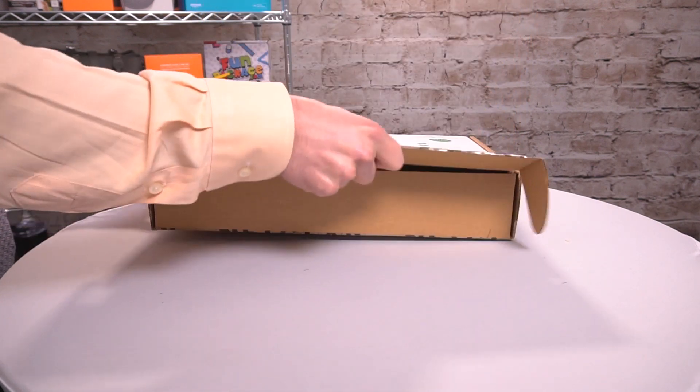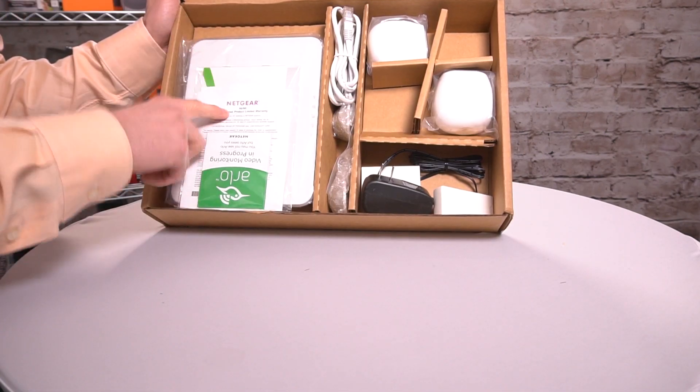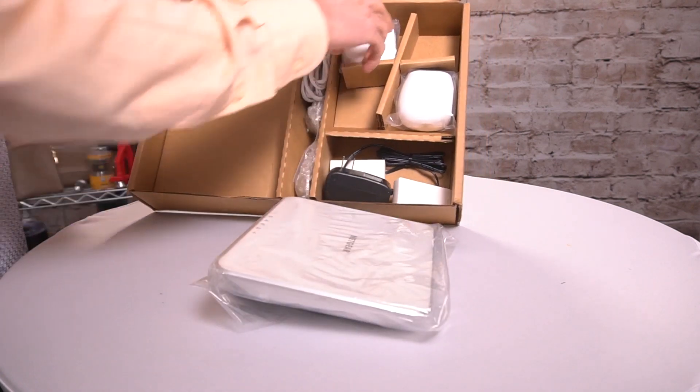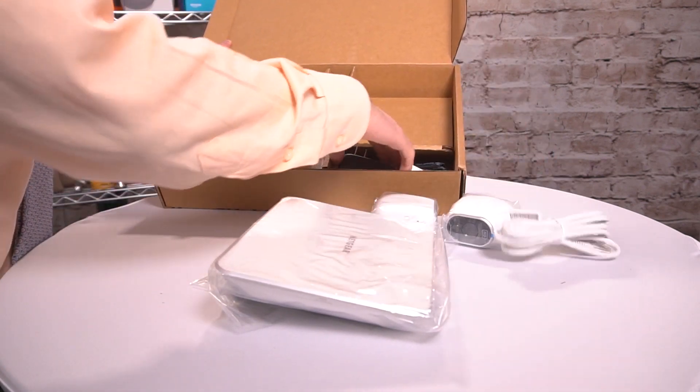This is Netgear certified refurbished — it's not some person in their basement putting these back together, and it's packaged just the same. You still get a special warranty tied to this specific product with all your barcodes, and everything is packed individually, wrapped. Let's unbox this together.